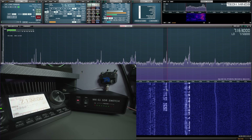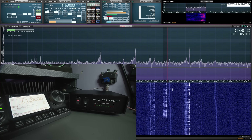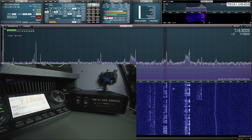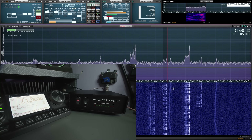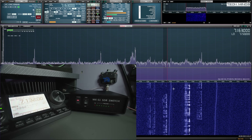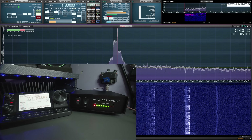You'll notice that as I change frequency on the SDR software, the frequency on the radio will also change.